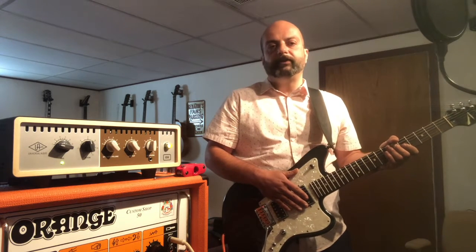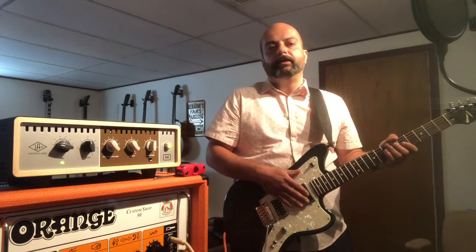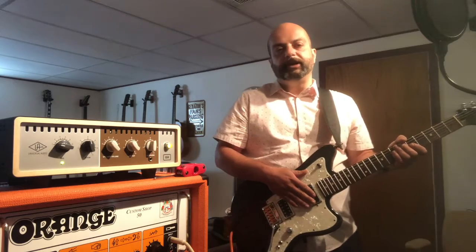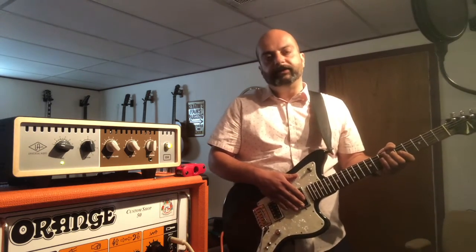Welcome to today's episode of the Hello Companion recording vlog. This is episode number three. Thanks so much for the response we've been getting so far — please consider liking and subscribing to our YouTube channel and to our videos if you're liking what you're seeing so far.